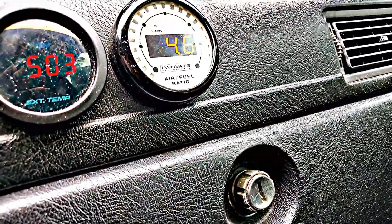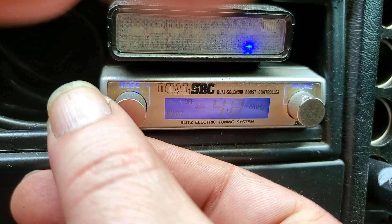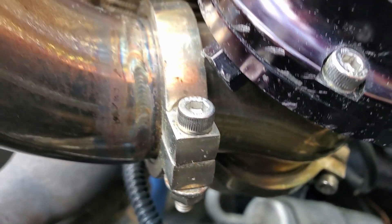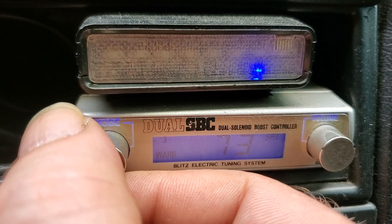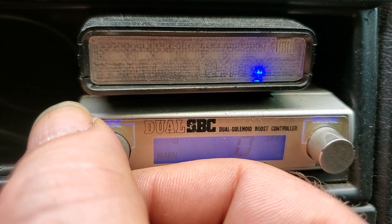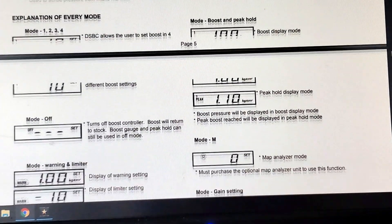To revisit that — remember when I said I could have six power levels? Here's the sauce: the first boost setting is my wastegate spring setting with the boost controller off, that's at 14 PSI. The second setting is 20 PSI on setting one, then 22 on the second preset, on up to preset four — which is a total of five power settings. Then the sixth is your scramble mode, and you can look at the instructions I share to set up scramble mode.